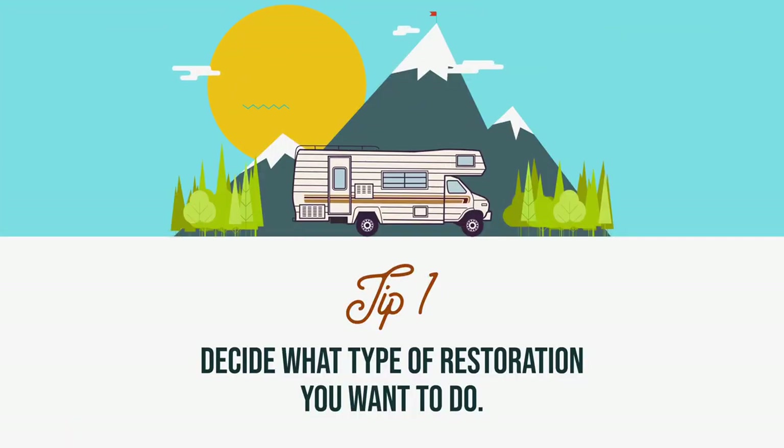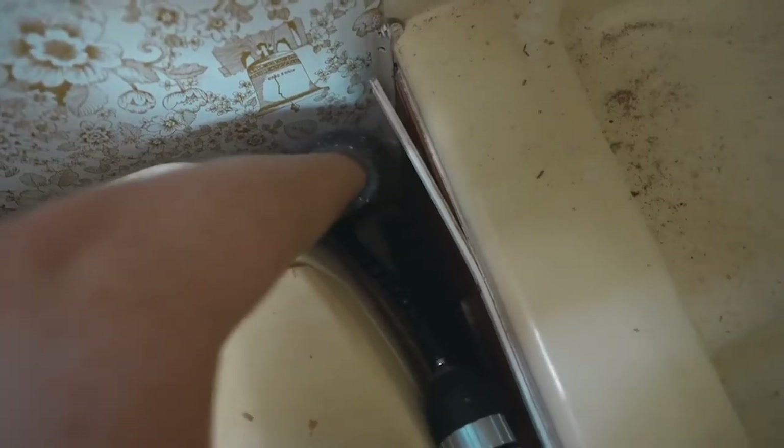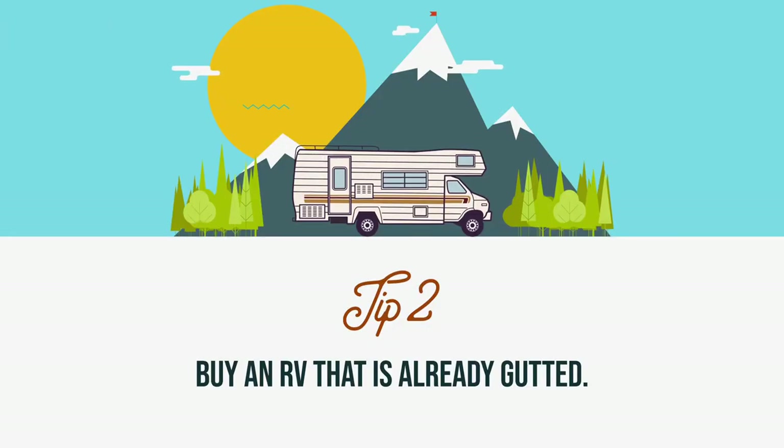Tip number one is to first and foremost decide what level of renovation you are interested in doing. Are you going for just a remodel of a camper, or are you going for a complete rebuild? Basically, are you just wanting to get some new fabric in there, maybe change out the sinks — or are you going to do like us and completely redo everything? I actually saw one person completely rebuilding the entire cab area of their RV. And our biggest tip: if you're going to do a full renovation, strip it all down and build it back up — buy one that's already gutted.